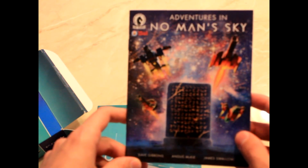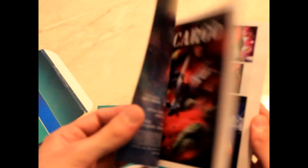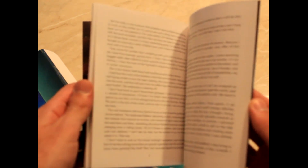And lastly, we have a comic book — Adventures in No Man's Sky by Dark Horse. Very cool little thing. Some words back here. Very nice stuff.